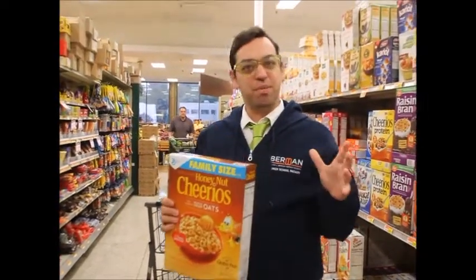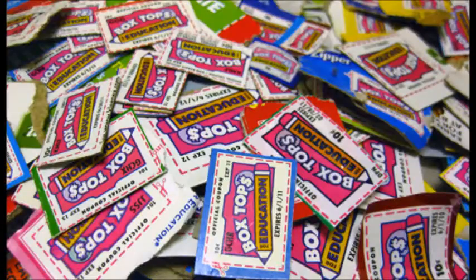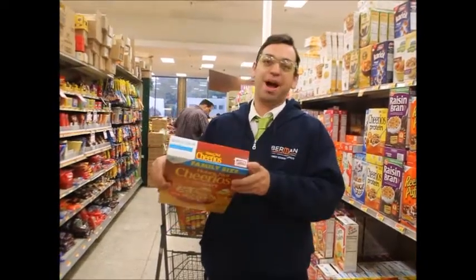The most important part of Sukkot is the schach on top, like a box top on top of a box. A great way to do tzedakah over the whole Chag of Sukkot is saving your box tops and bringing them into school after Sukkot, really helping our school out with awesome programming.